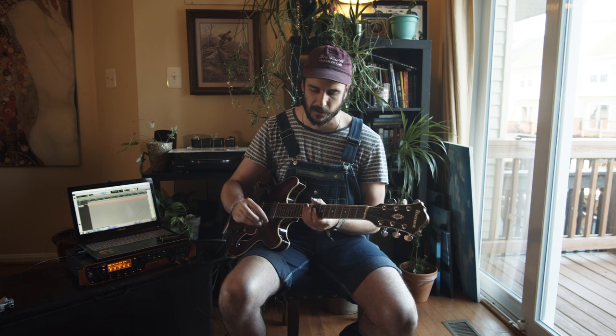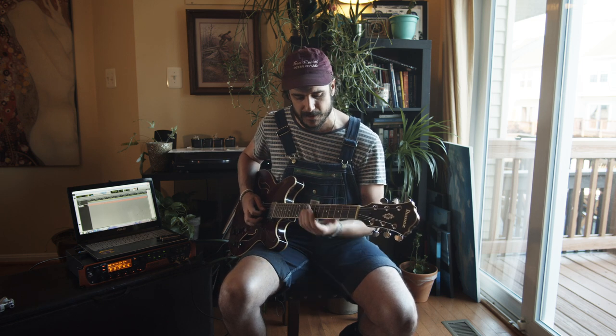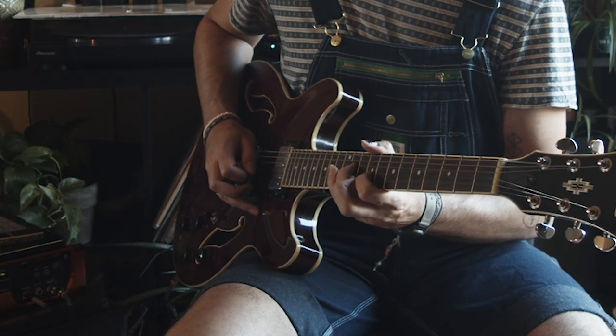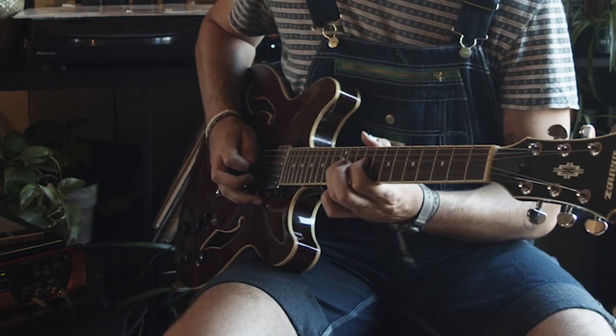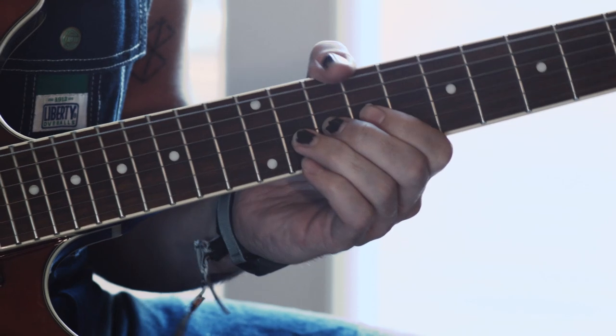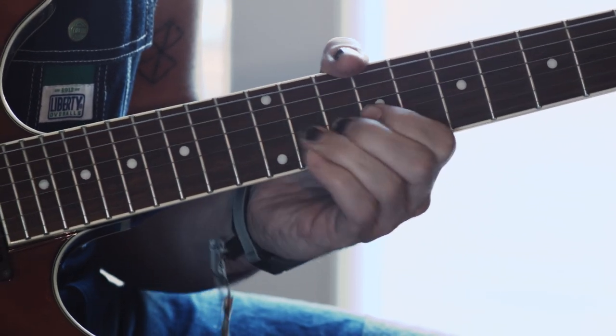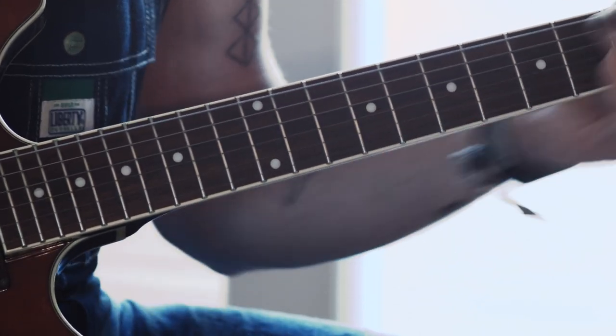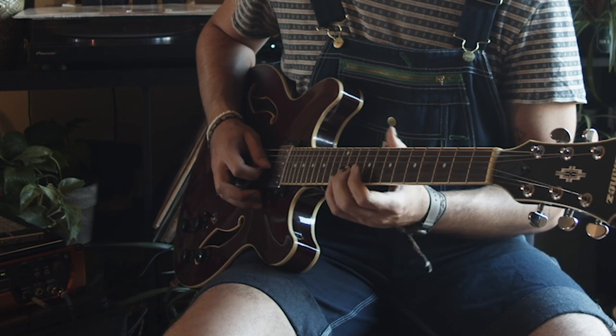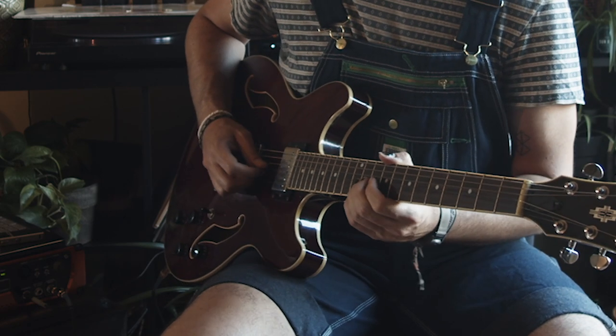For the next part, which is the running riff after the chorus — it only happens once, right after the first chorus — there's a little guitar part. This is the 11th fret of the G string, and I'm bending up from the 11th fret to the 13th fret. As soon as I make that bend, I just slap my hand down, palm mute it, so it stops the note. I do that twice.